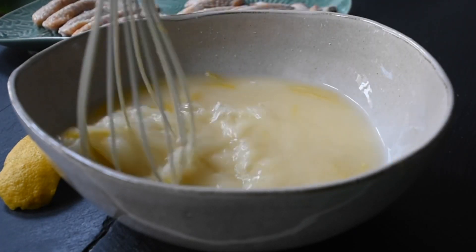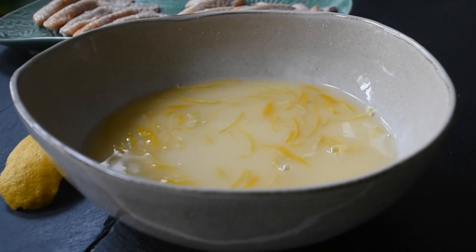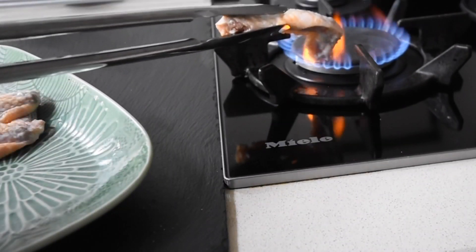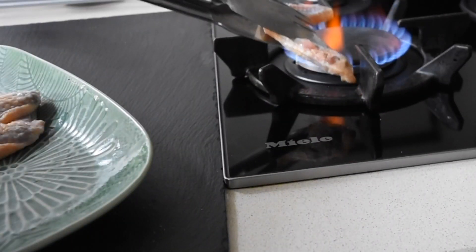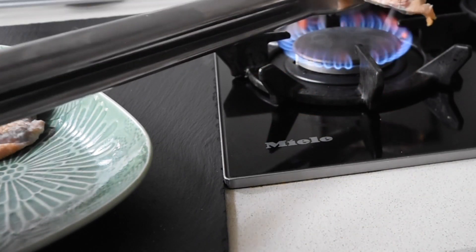So here are my guinea fowl wings, which I have taken all the excess feathers out of. But they still have those thin feathers, so I'm going to burn those feathers off — because when you're enjoying this kind of wings, you don't want to be seeing feathers or bite into them. I definitely don't like it, so I'm definitely not going to serve you that. Once I've done that, I'm now going to add some flavor.